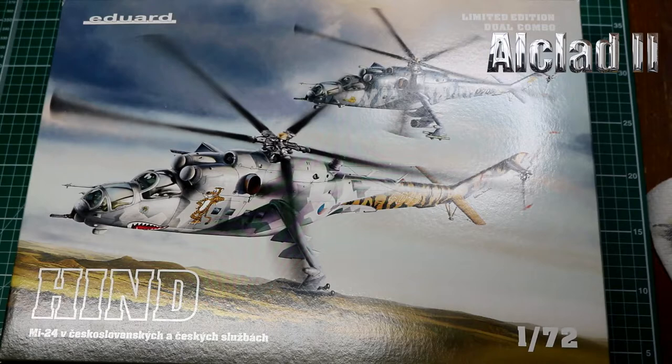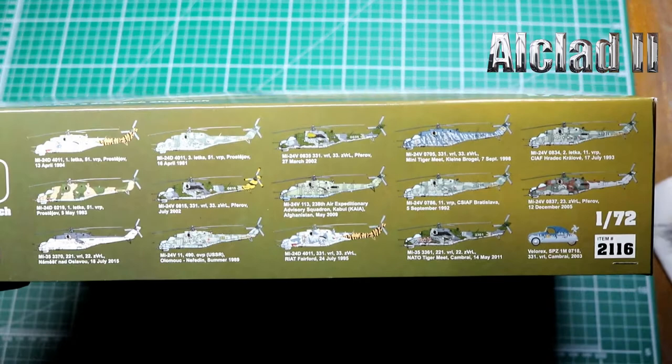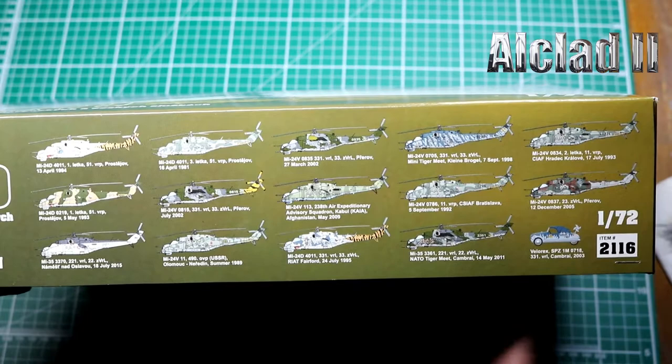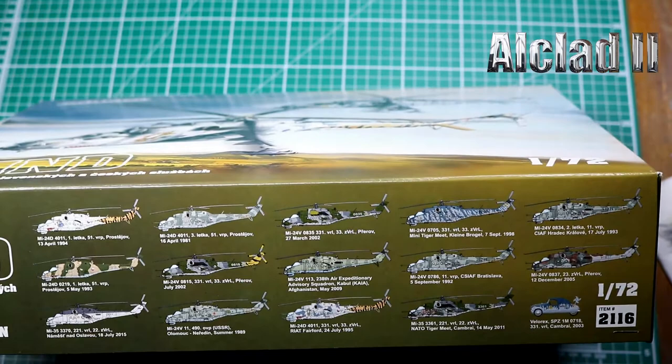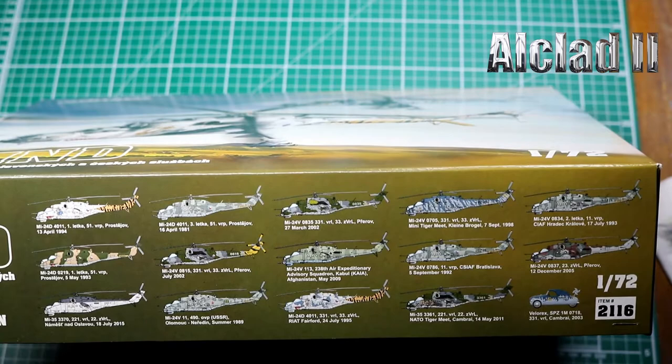There's beautiful artwork as usual from Eduard. Now this is the big thing about Eduard's limited edition stuff — there are 14 different sets of decals for this, and we also get a car, which is fantastic. So there are some beautiful markings from standard camo patterns to tiger meets at Fairford, absolutely gorgeous. Your kit number is 2116.